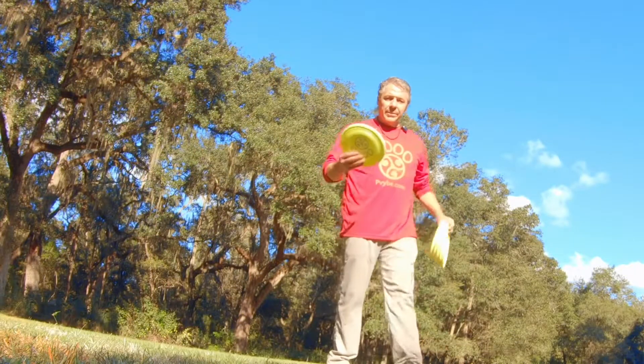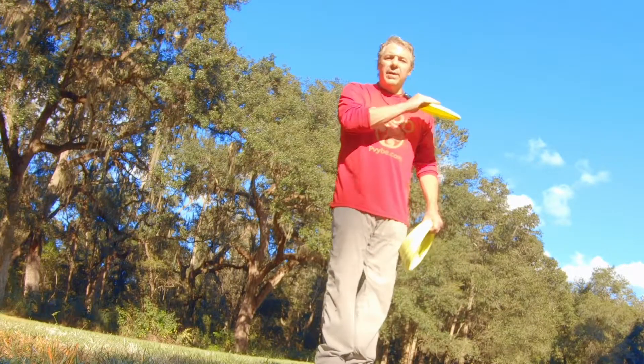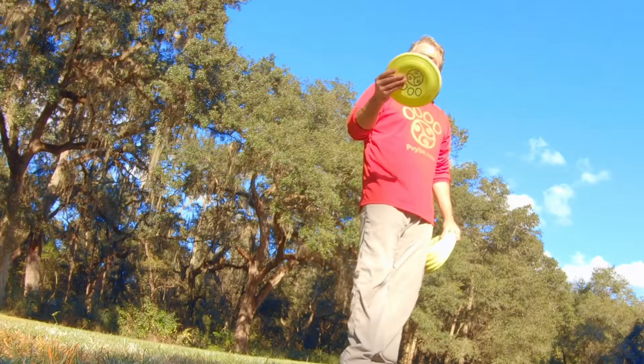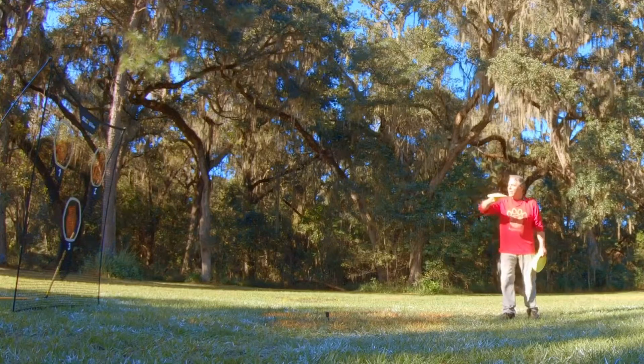So the grip — the further I get to the front, the more it becomes a fastball. If I'm in the back, you don't push frisbees. This isn't going to fly.